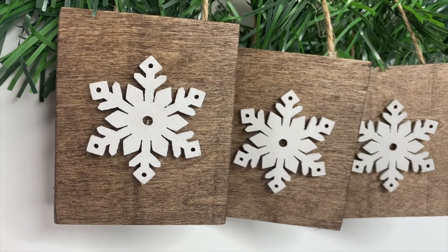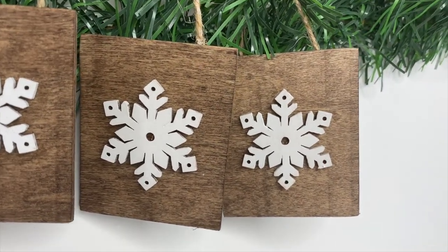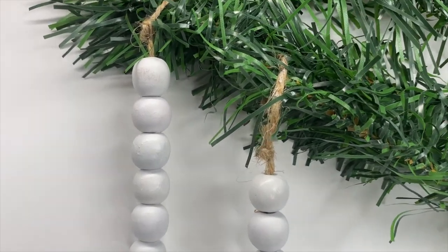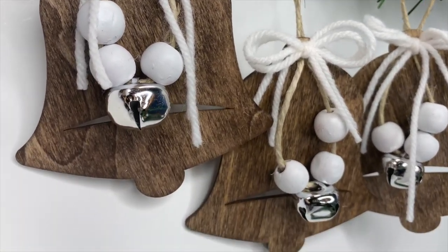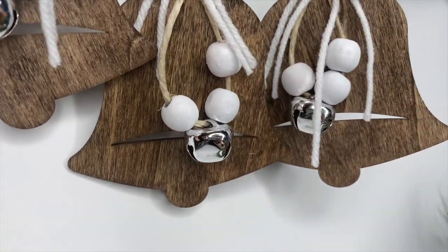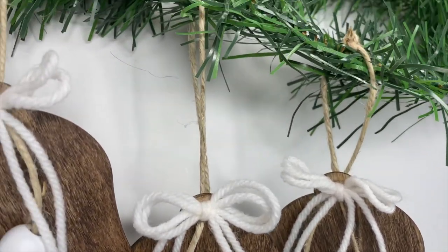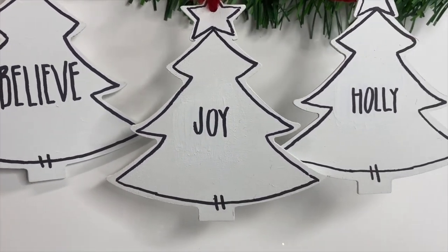And that is the four DIY Christmas ornaments — I think these turned out so stinking cute. Let me know your thoughts down in the comment section: which ones did you like, would you do anything differently? Also let me know if you like this kind of video and I will continue to make them because I love crafting and DIYing. Thank you so much for watching — I hope you have an incredible day and I will see you in the next one.